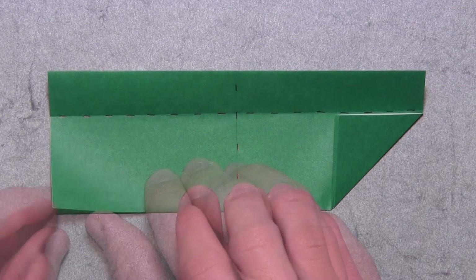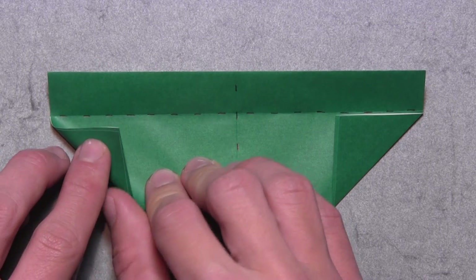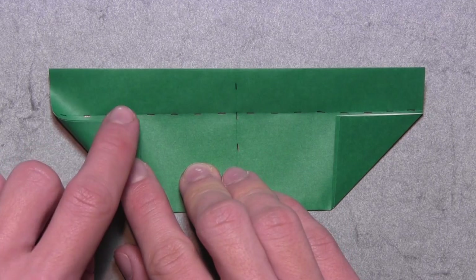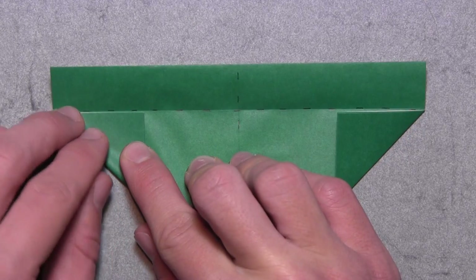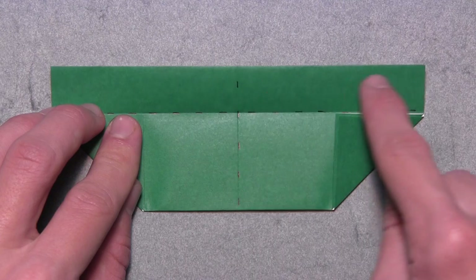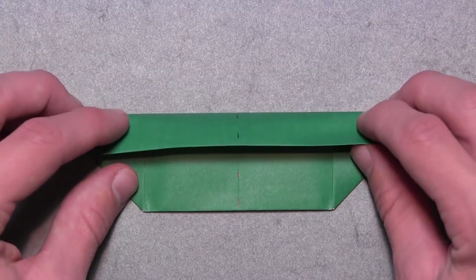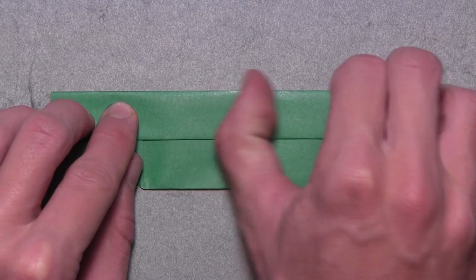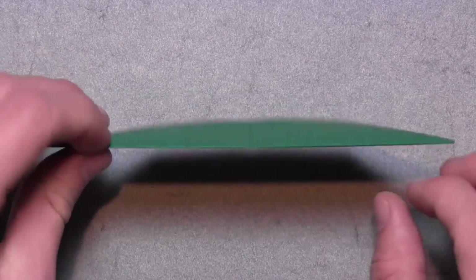Then we're going to do the same thing on the left. Lift up the two sets of layers on the bottom left corner and pull them over to the right. Align the top of the corner with the horizontal crease underneath, and once everything is aligned make your crease. Then we're going to fold this narrow strip back down along the existing horizontal crease that we just used, and reinforce that crease all the way along the top edge. Then turn the model over.